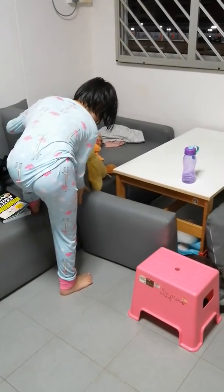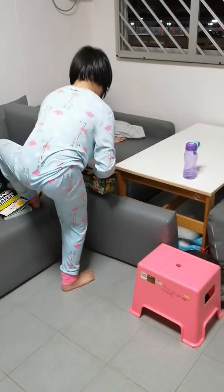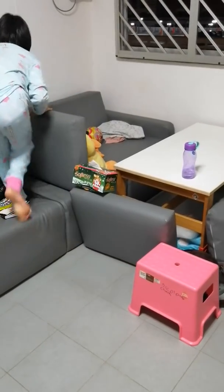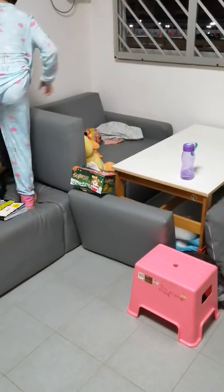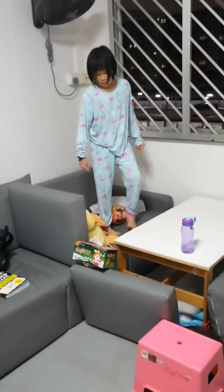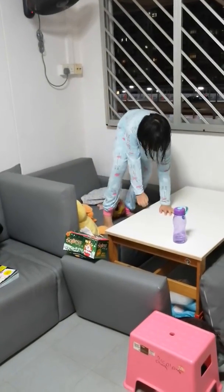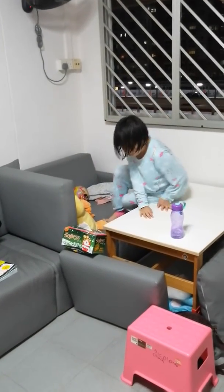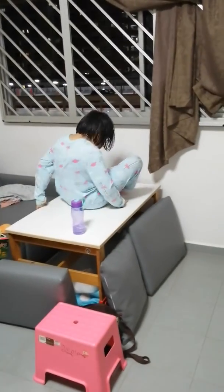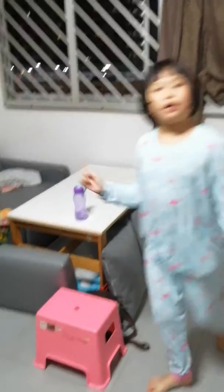That turns out to be the first maid's position for my house. Second way: go onto the table, come down. Last way.